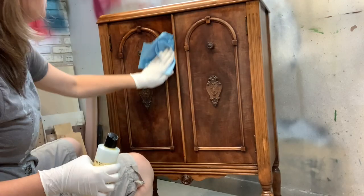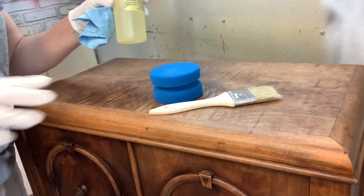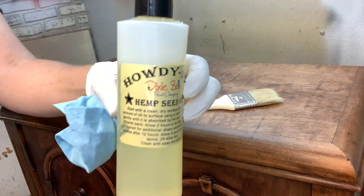If you're looking for an easy, wipe-on, durable, streak-free finish for your wood or painted furniture, keep watching.